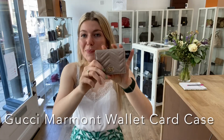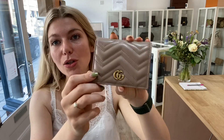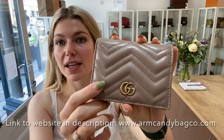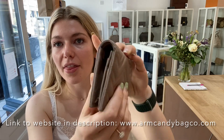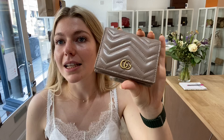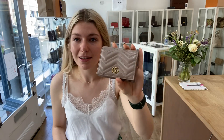Hi guys, welcome back to On Candy. I hope you're all okay. We have a beautiful Gucci Marmont wallet slash card case for you today. It's got the chevron leather, the double G's on the back, the double G's on the front, and it is just beautiful. It's in the color dusty pink as well.